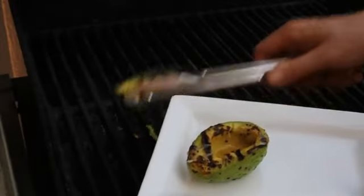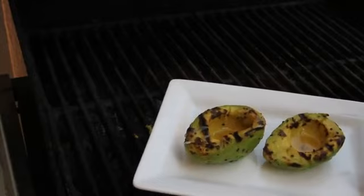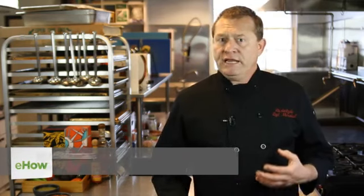Hi, my name is Chef Sid Marshall, and this is Grilled Avocado with Lime and Tequila. Avocado isn't something that you would normally expect that you could grill, but it works really well and adds a nice smoky flavor to the avocado.